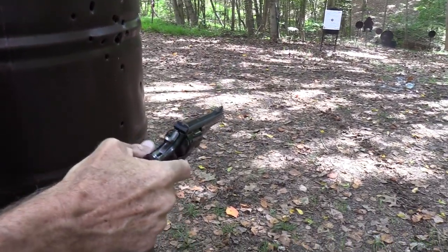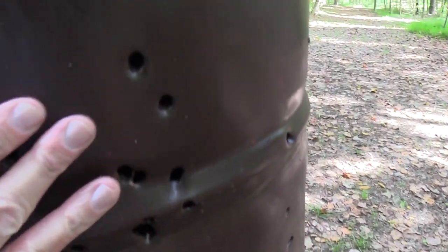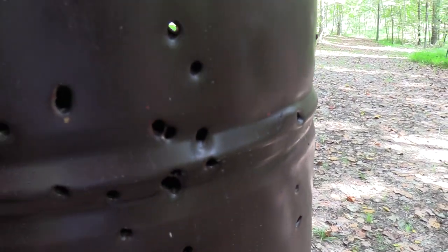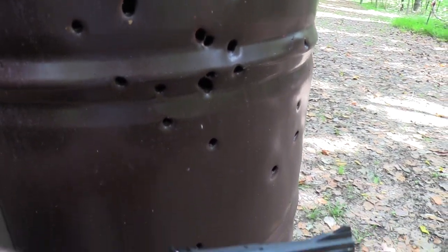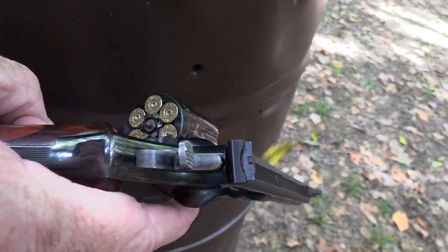Out of ammo! Hickok45 here, shooting up against the barrel. Did we damage it? Maybe not. Oh, it did too — look at the holes they put in it. The blast from the cylinder gap. Believe that. 357 Magnum, Model 19.